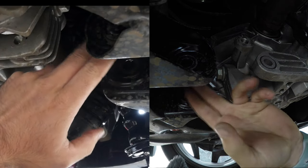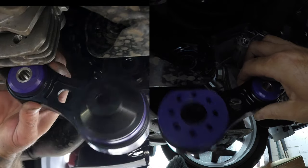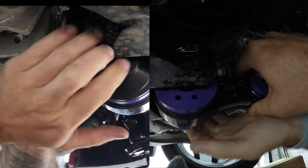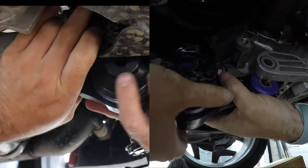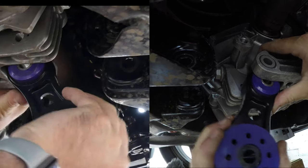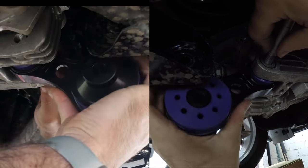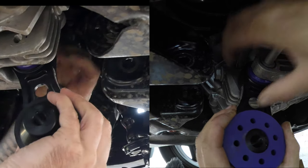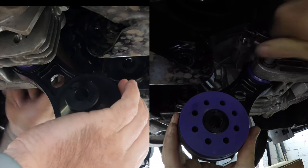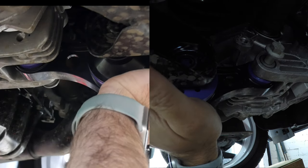Back under the car. The reason for the offset is this: the mount is in line here and you've got this gap to fill, so it fits in this way around. I'm just going to wiggle this in and see how tight it actually is going to be. I think it's going to be tighter — okay, I'll try and get that bolt in there first, then push this up into place.